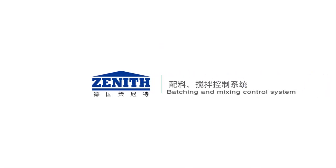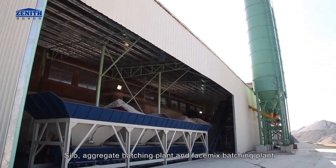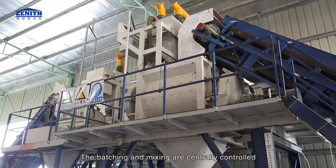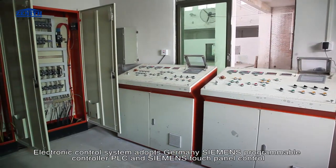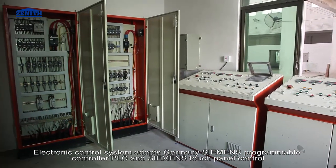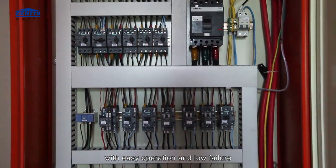Batching and mixing control system includes silo, aggregate batching plant, and face mix batching plant. The batching and mixing are centrally controlled. The electronic control system adopts Germany Siemens Programmable Logic Controller (PLC) and Siemens Touch Panel Control with easy operation and low failure rate.